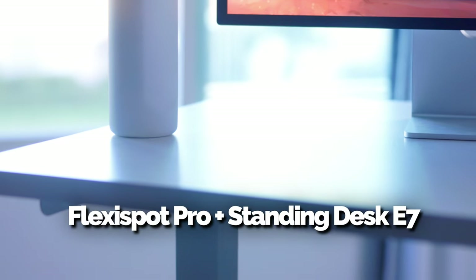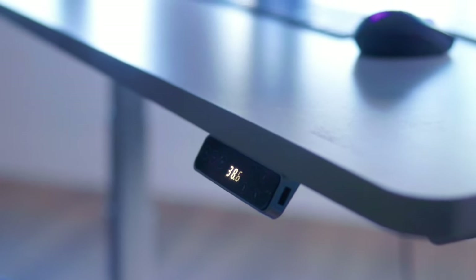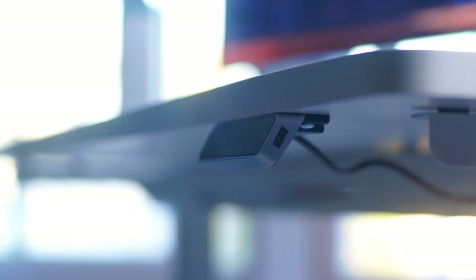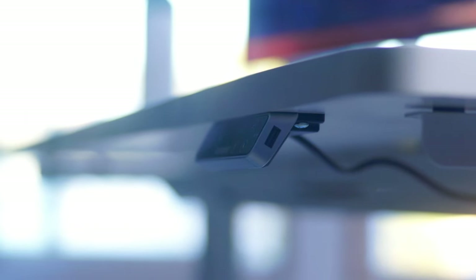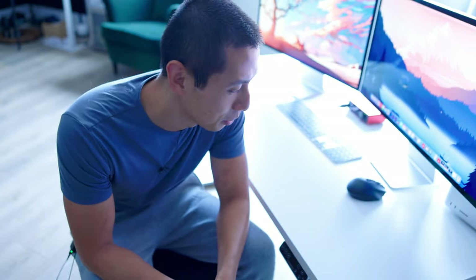Today's sponsor is Flexi Spot. This is the Flexi Spot Pro Plus Standing Desk E7 — a motorized sit-stand desk with a touchscreen you can use to crank all the way up or down to any height, and you can program pre-set heights. It has a USB port right next to the controller so I can plug my phone in without reaching back to the outlets. It goes as low as 21–24 inches, which is nice as a drawing table for kids. There's also a safety feature where if your knees are below the table as it descends, it will stop. If you're in the market for a sit-stand desk, check them out — they have Black Friday deals going on too.